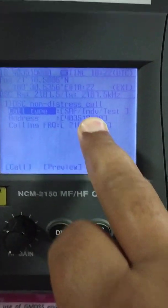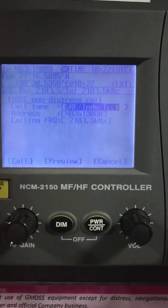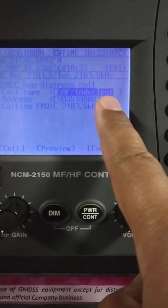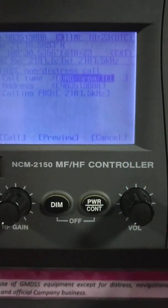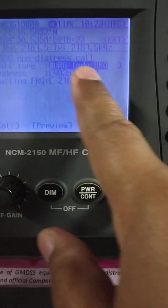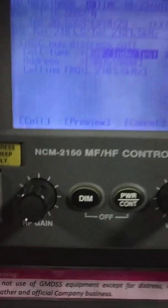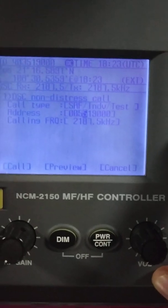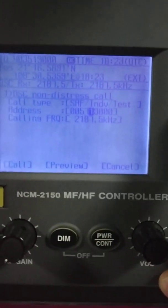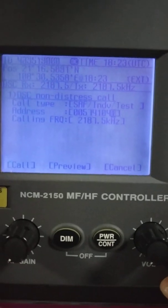You can select here what type of call you want. I have already selected 'safety individual test'. If I press enter and scroll, I can change the subject — it shows 'test', 'telecall', 'individual ARQ', 'urgency' — we don't need those, we just need a test message.